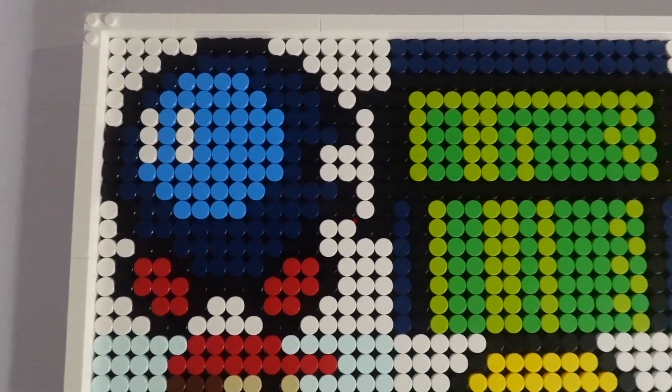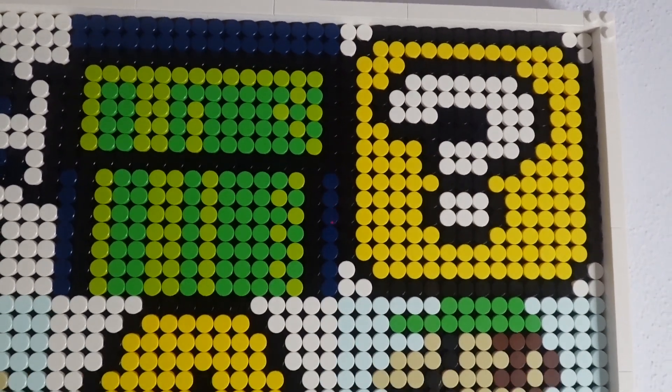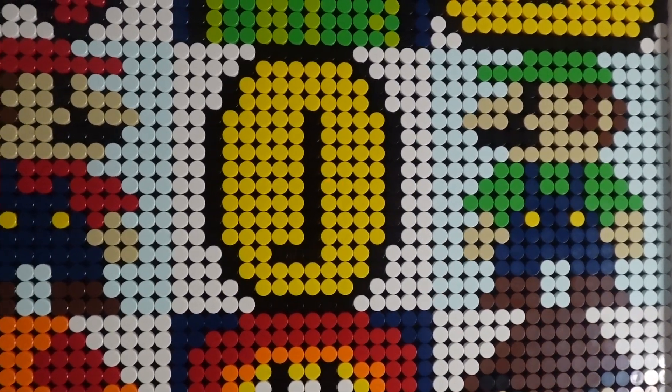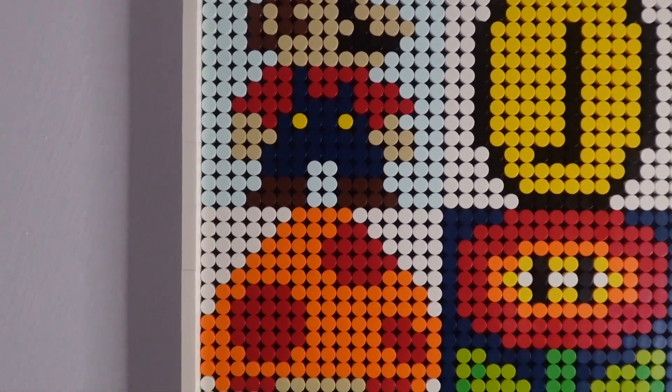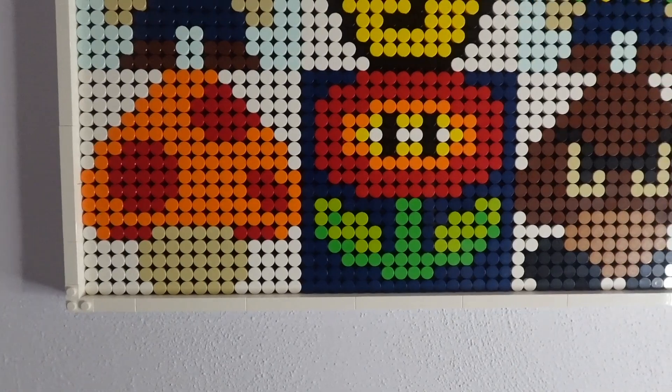Bob-omb, Warp Pipe, Question Mark Block, Luigi, Coin, Mario, Power-Up Mushroom, Fire Flower, and Goomba.